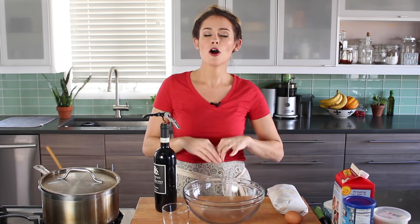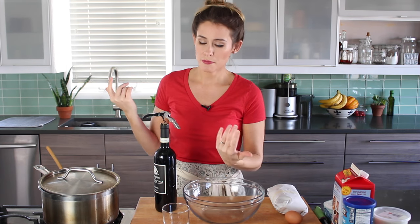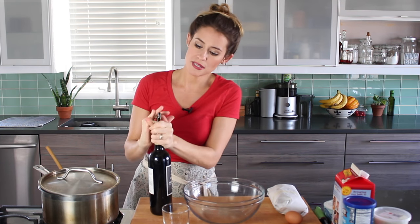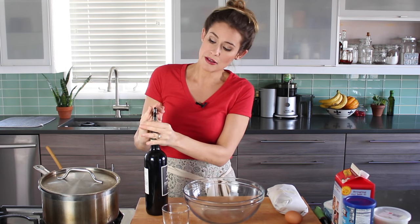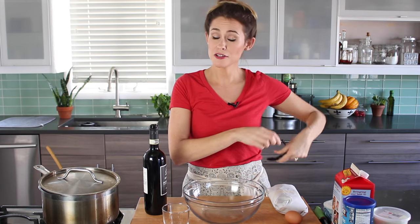We're going to make one of my favorite recipes of all time. I've been making this probably longer than I've been making anything else in my life, and that is meatballs. Good old Italian meatballs. So to get started, I'm going to open up a bottle of wine — red wine. Because we always have to drink wine when we make meatballs and any kind of traditional Italian food. It's just the rule. I didn't make it up, I just follow it. So pour yourself a glass and follow along. Let's have fun. Bottoms up.